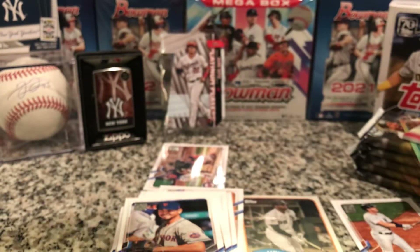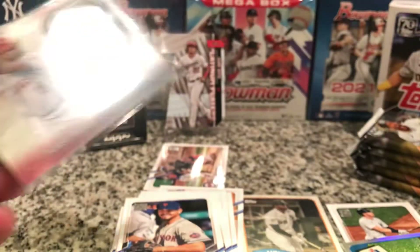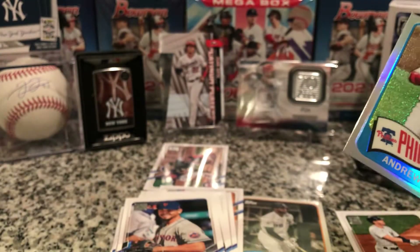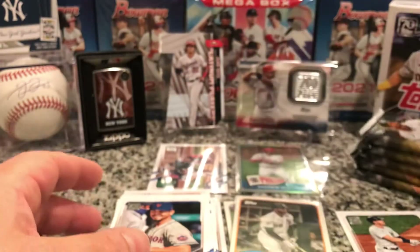I have to get my thicker sleeves for this one, and I hope this can even fit in here. Oh yeah, there it goes — so that's gonna go in the background as well, that's a cool card. And the McCutcheon is a nice looking card too. All right, let's keep it going.